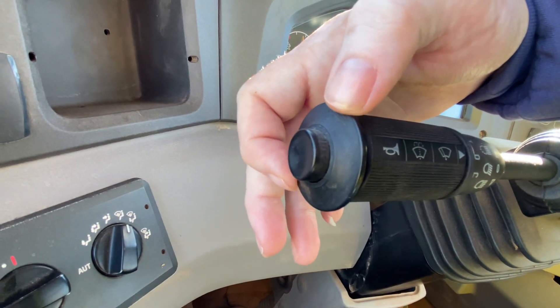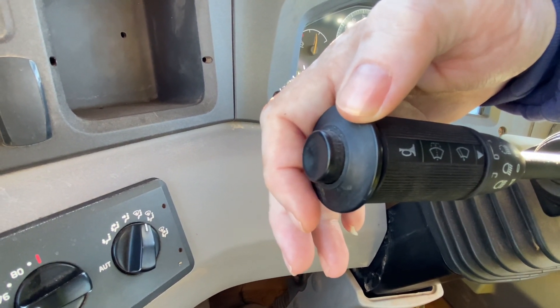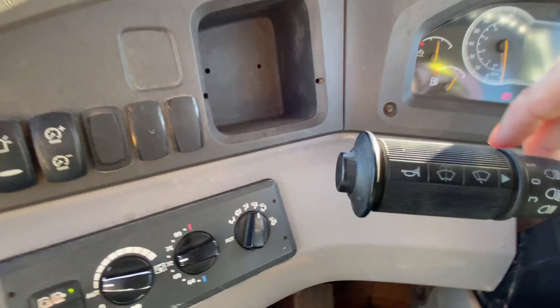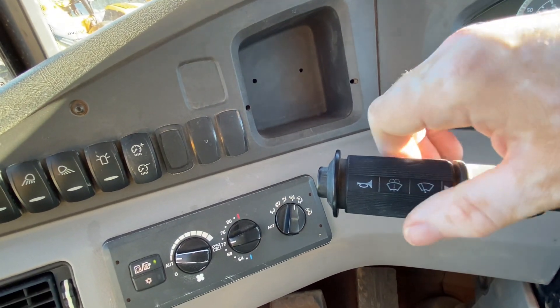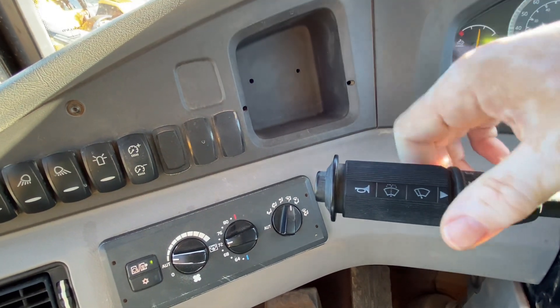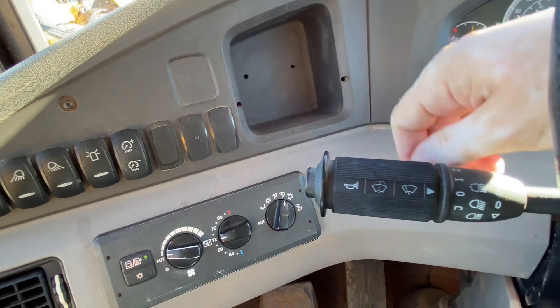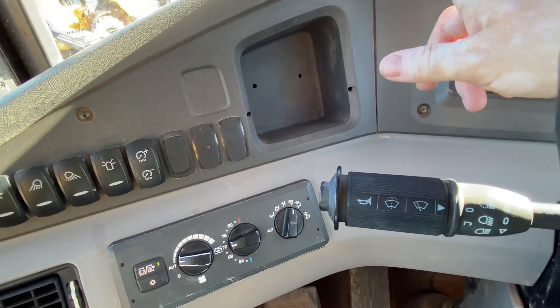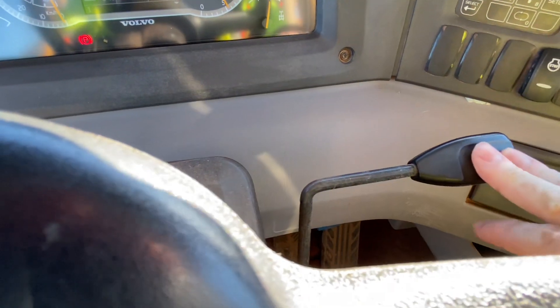This right here is a button to turn on your windshield washer fluid so you can clean your windshield — hold that in and it'll start. In order to engage your windshield wipers you rotate the gear shifter towards the windshield, and if you want to turn it off you turn it towards you.